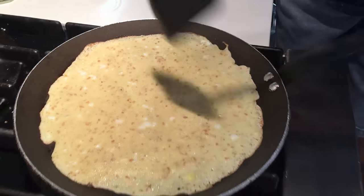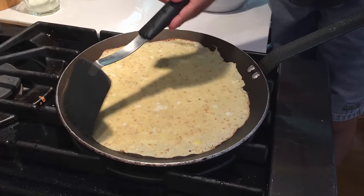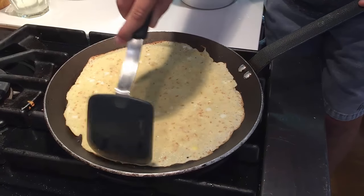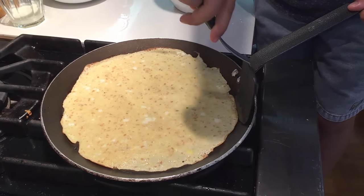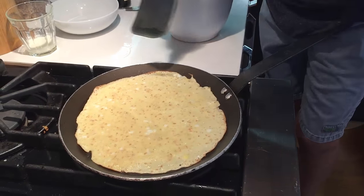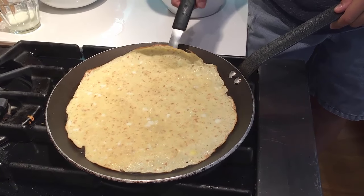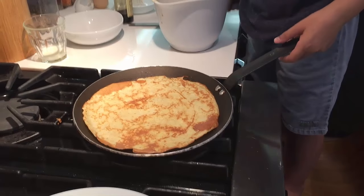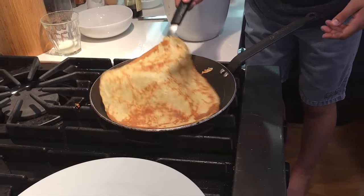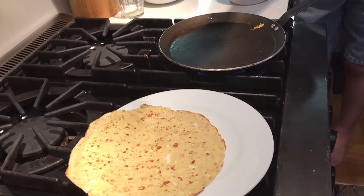Now that my edges are getting brown, you're going to get a spatula and just loosen the edges a bit, because the first crepe always sticks to the pan a bit. Then take your spatula and put it under the side with a brown edge — if you don't do it from the brown-edge side, it might rip. It's done now, so I'm going to lift it with my spatula. And there — you have a crepe!